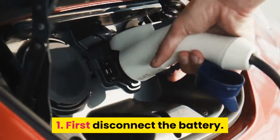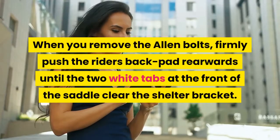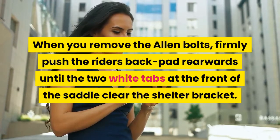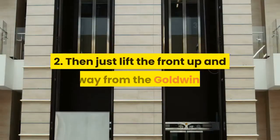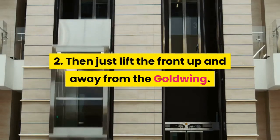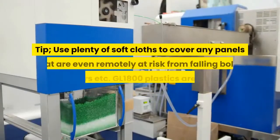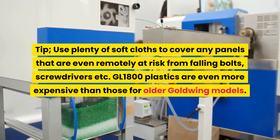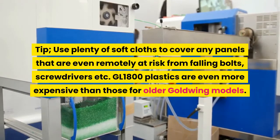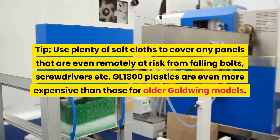Step 1: First disconnect the battery. Then it's off with the saddle. When you remove the allen bolts, firmly push the rider's back pad rearwards until the two white tabs at the front of the saddle clear the shelter bracket. Step 2: Then just lift the front up and away from the Goldwing. Check that the rubber spacers under the saddle where the bolts go through are still in place. Tip: Use plenty of soft cloths to cover any panels that are even remotely at risk from falling bolts, screwdrivers, etc. GL-1800 plastics are even more expensive than those for older Goldwing models.